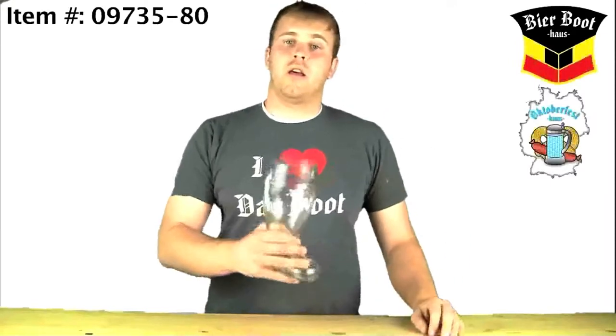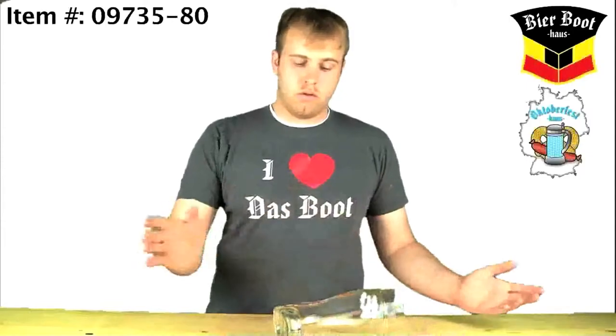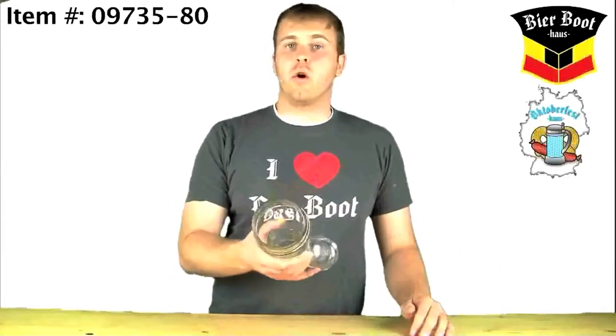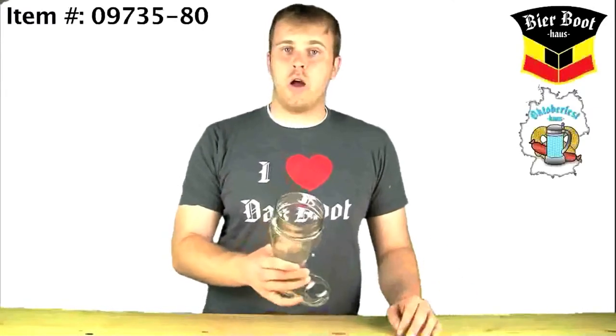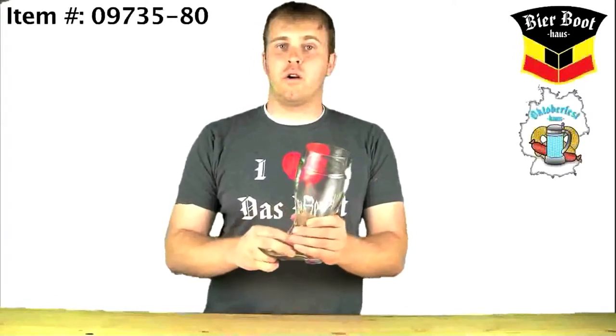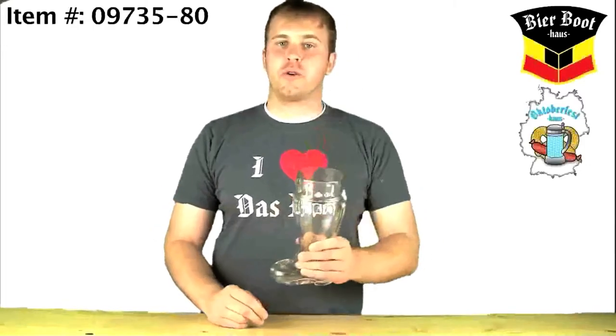So really, if you're looking for a durable one liter boot, this is the route to go because it can get knocked over, set down a little bit too hard, without any worry of it breaking. It is glass, so obviously you cannot drop it on the ground, but a very solid boot — great for Das Boot competitions or Beer Fest parties, or just hanging around the house during Oktoberfest season. Prost!